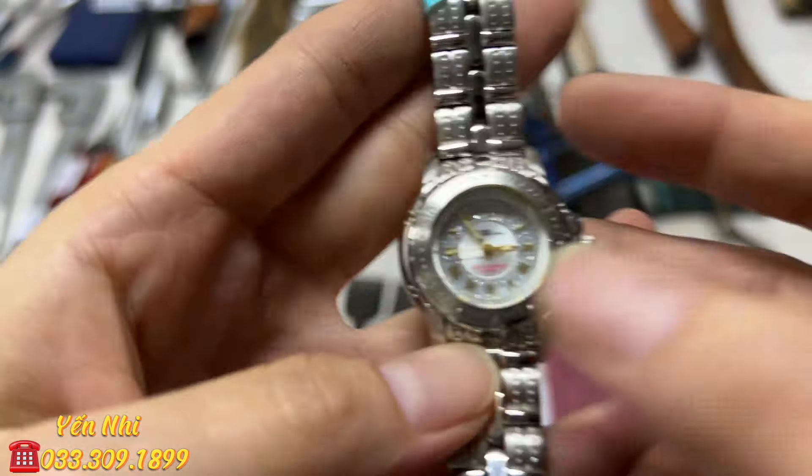G41 là bộ chữ T gồm 5 cây cỡ 8, 10, 12, 13, 14 - hiệu Kabushi Japan. G41 bán 240k.